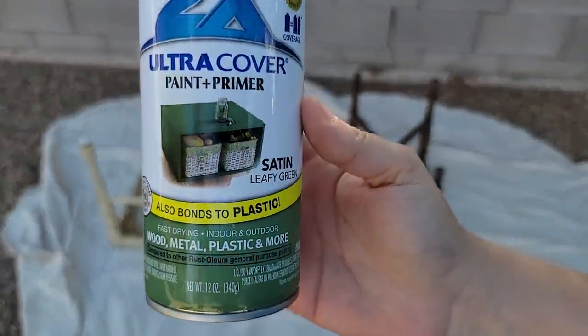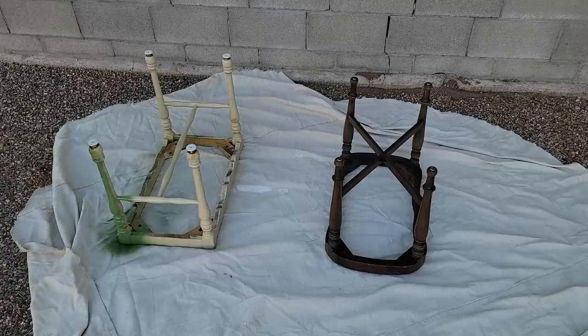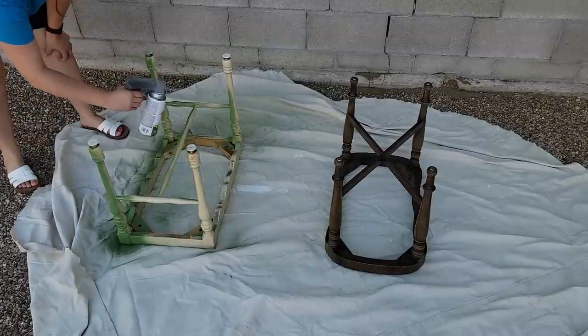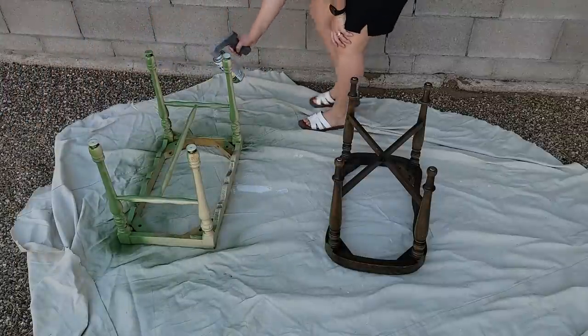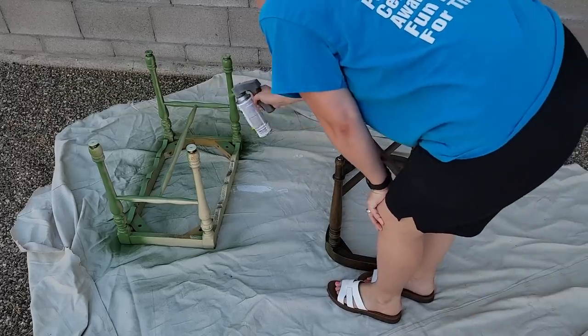The reason I'm going with spray paint is because right now we are staying with my parents and I do not have any of my paints and tools and paint sprayers since we are getting ready to move across the country. So I'm going to use what I have at my disposal here at my parents' house, and I like that because it shows you guys that you can do these DIYs without anything special other than your two hands.